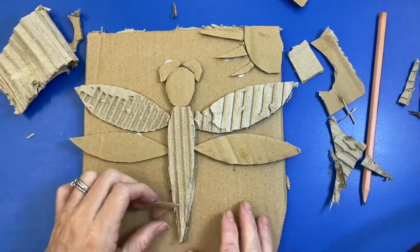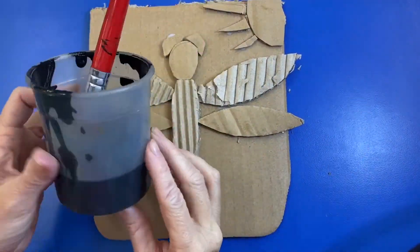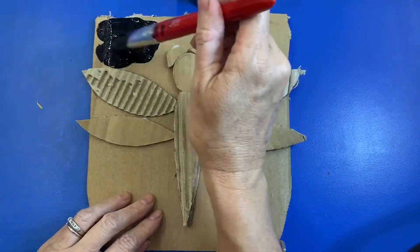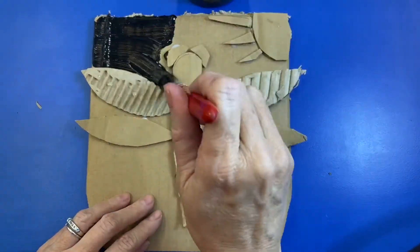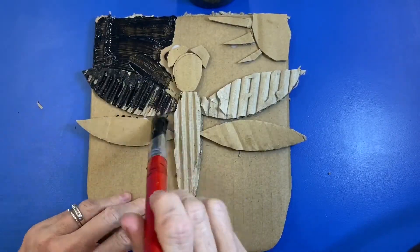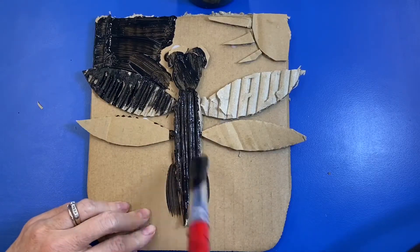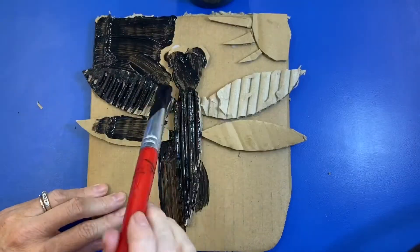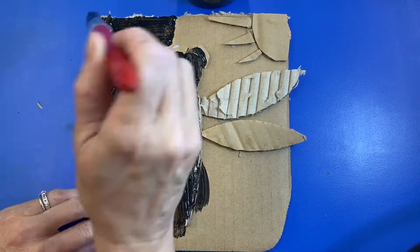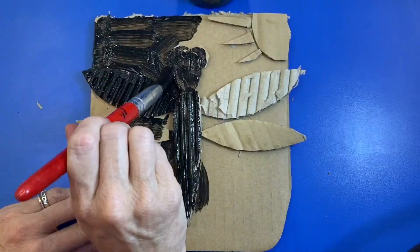All right, I feel like I've finished. Now the next step is to paint the whole thing black. We're just painting a base coat black — we're going to add color later, but this is just so that we don't see all the cardboard showing through with our colors. Just use the tip of your brush to get in all those little hard-to-reach areas so that everything looks black and we don't see any cardboard showing through.